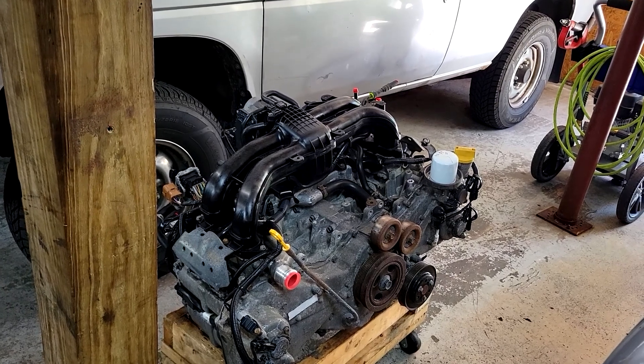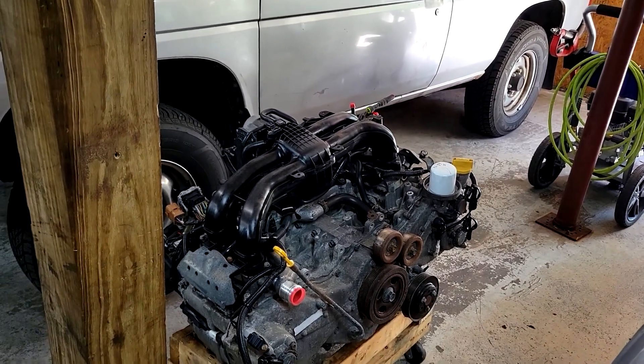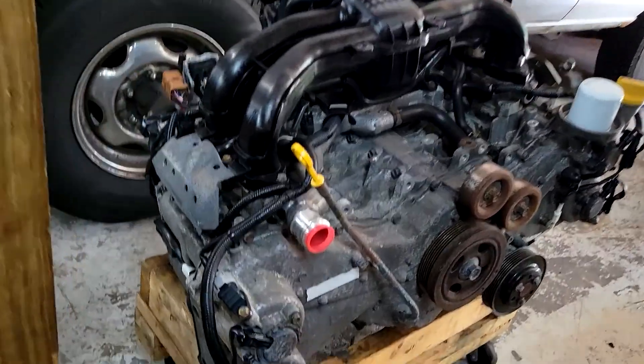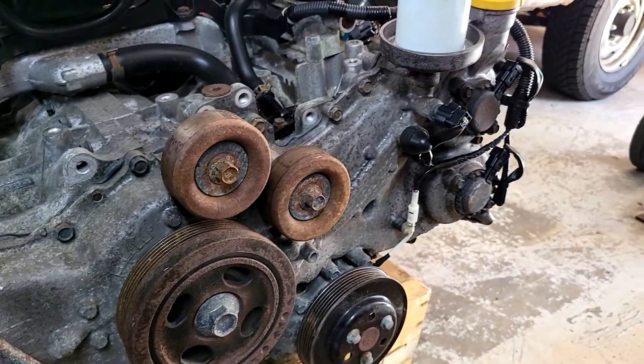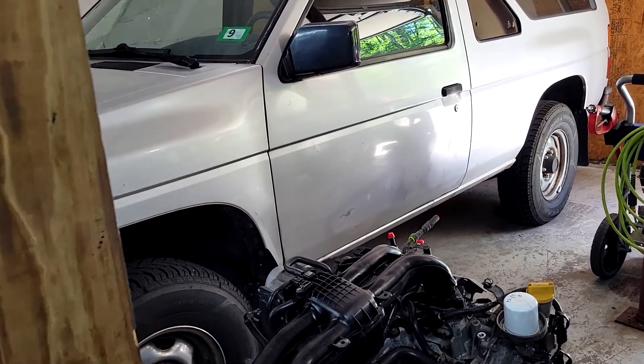They are almost a direct drop-in to this car that has the FB25. There are a few minor differences, but they don't make any difference. You'll notice that the FB20 has cam sensors and cam phasors on the exhaust cams, whereas the FB25 does not. It doesn't matter — just leave them disconnected. They're along for the ride and don't cause any problems.